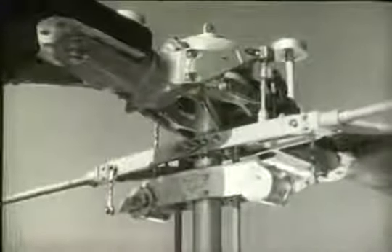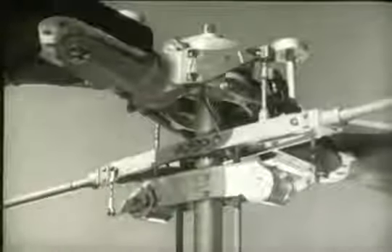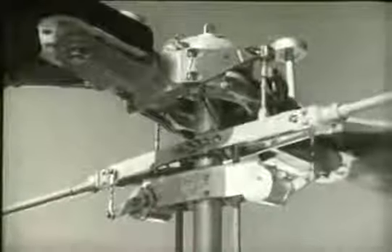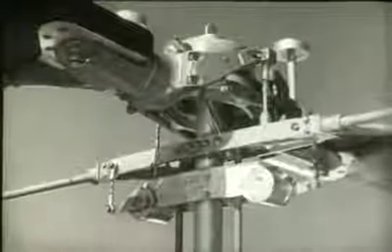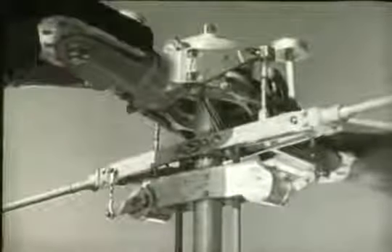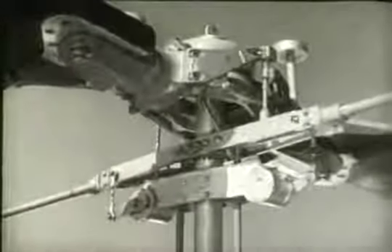The stabilizer bar and damper assembly is located just below the main rotor and is splined to the mast. When gusts of wind tend to change the pitch of the blades suddenly, thus causing uneven flight, the gyroscopic effect of the stabilizer bar exerts a damping effect on the rotor blades.